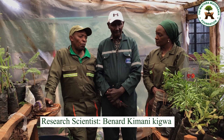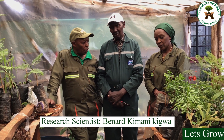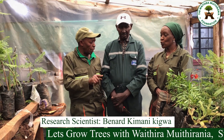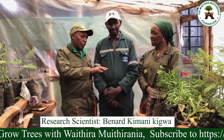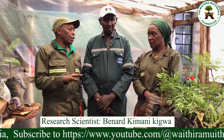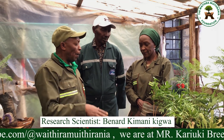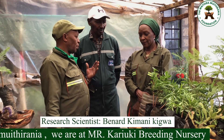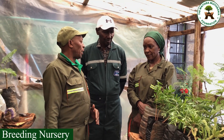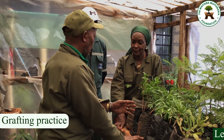The other thing is we always advocate, and this is a must: some people have been opting for in situ grafting, but we always sit firmly on ex situ. Ex situ means you graft here in this environment, then take the seedlings to wherever they are supposed to be planted.